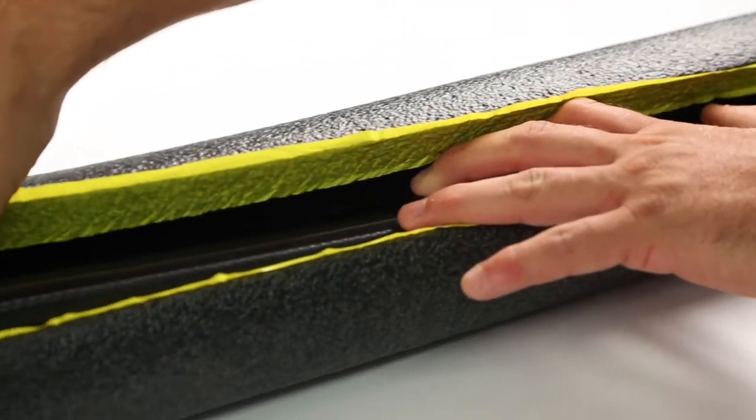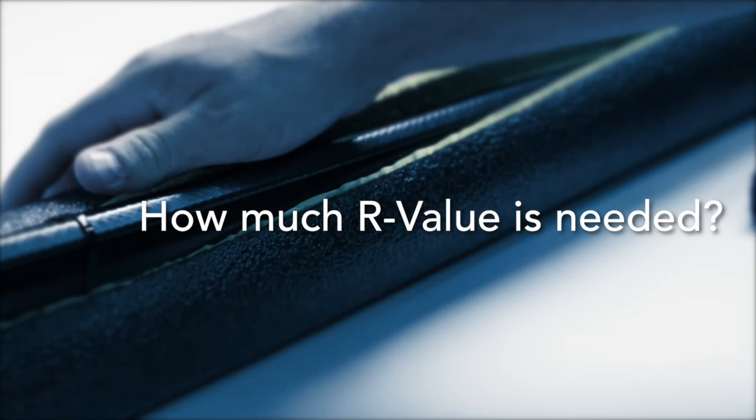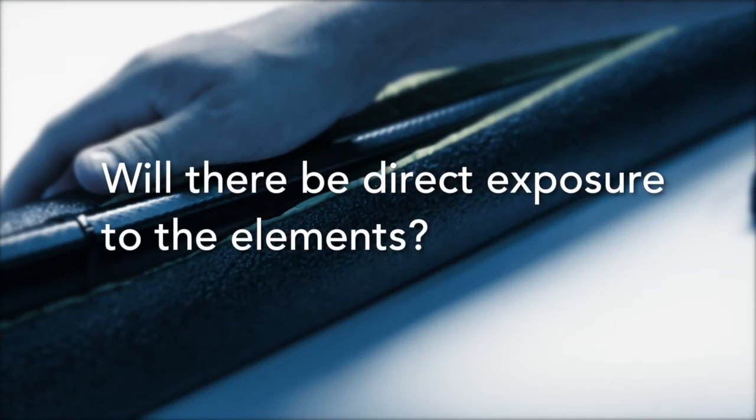In any case, when insulating, there are several important factors to consider when selecting the proper insulation. These factors include what is best suited for the environment, what level of R value protection is needed, will the insulation become wet or damp, and is there a potential for the insulation to get compressed or have direct exposure to sunlight and other weather.